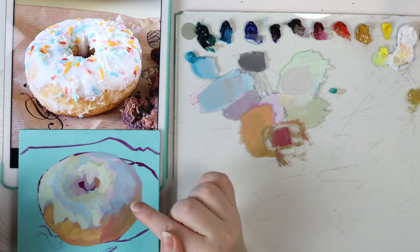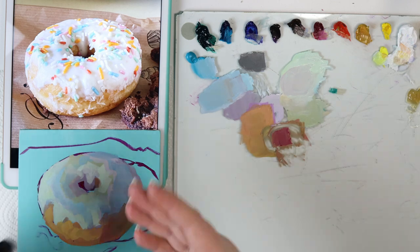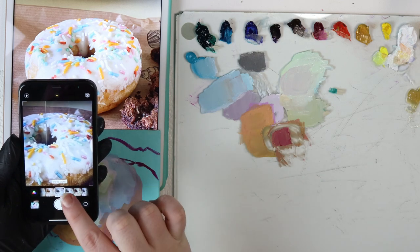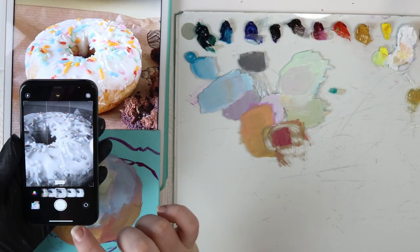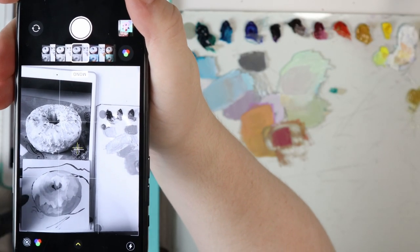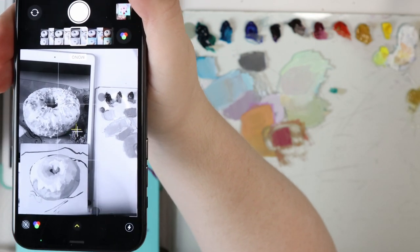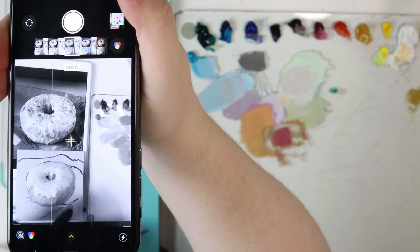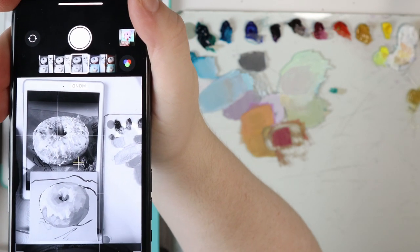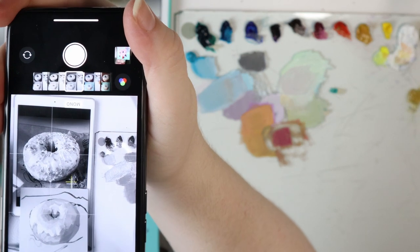Imagine you want to see if your values are correct even though you are changing the colors — you can use your real light filter. You switch to filters, to mono or black and white. You have to check if the values on your camera are the same in your painting and in your reference picture. If that's the case — for example the gradient here is the same — you can keep going with the painting. For example, inside the hole I am not having the correct value; I need to paint it darker.